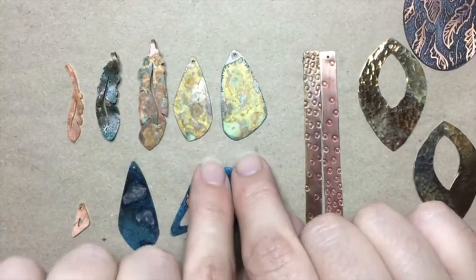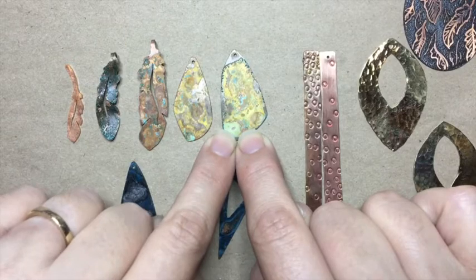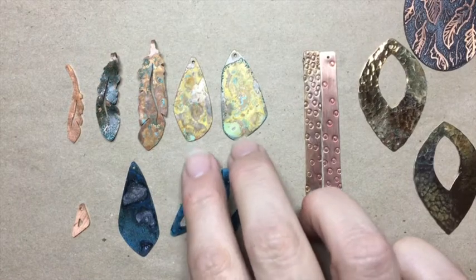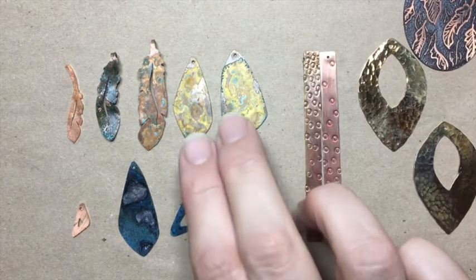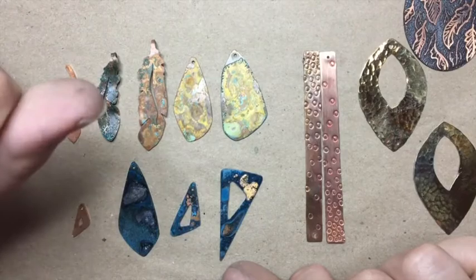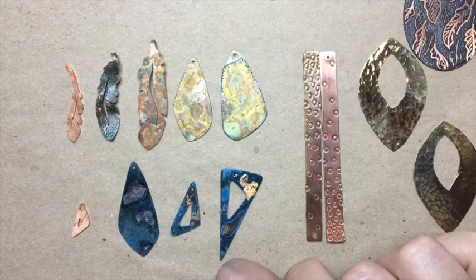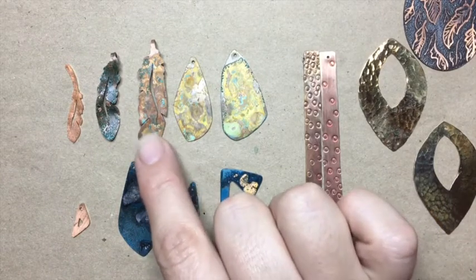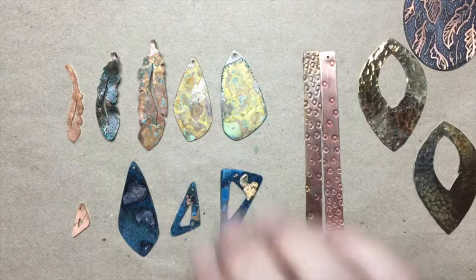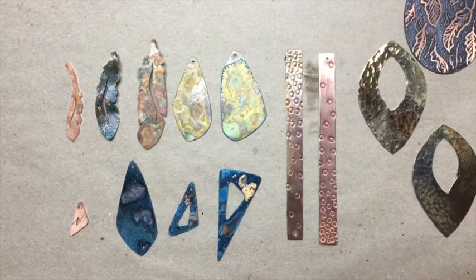I wanted to experiment with leaving one set out to dry and then rinsing, versus rinsing right away. This piece I rinsed right away, and these two I let dry and then rinsed. I would recommend rinsing right away. When I waited for it to dry and went to rinse it, getting that vinegary pretzel goo that had dried on off wasn't easy — I had to rub quite hard and scrub with my fingernail. In that process I'm sure there's color that would have stayed if I had rinsed right away that got rubbed off. So rinse things right away — that's what I've always done.